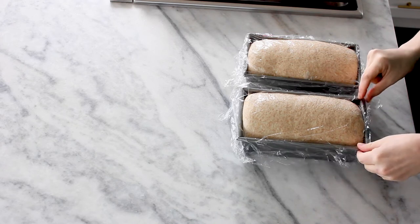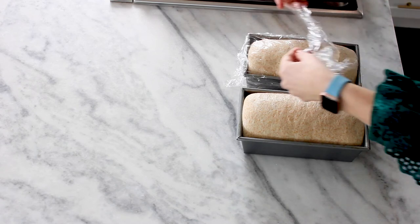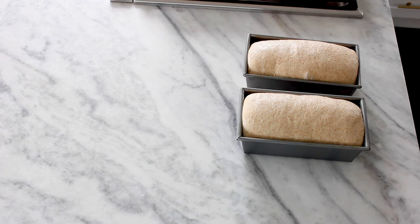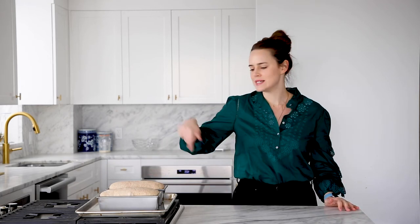About 10 minutes ago I took these out of my proof box and turned my oven up to 350 degrees while they continued to proof on the counter. My room is pretty cold — if yours is warmer, you'd want to start preheating earlier. Right around the time it starts to crest the top of the mold is a good time to preheat. I'm gently removing the plastic wrap so I don't deflate the bread. I'll place them on a baking sheet to make it easier to move in and out of the oven. You could egg wash them for a glossy top, but I'm just going to pop them in and check in about 20 to 25 minutes.